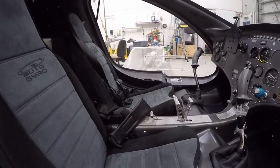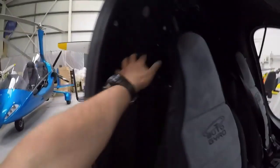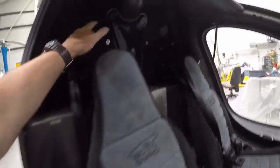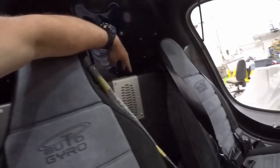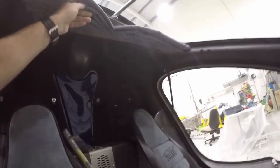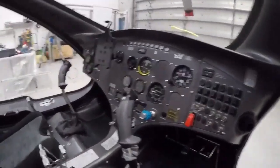One area where the Cavalon scores very highly is in storage — there's a lot of storage behind the seats and also on the rear bulkhead. Headsets plug in just at the top of the bulkhead, and on top you've got hangers for headsets. There's also a lovely sunshade, which is a great addition — protects you from the beating sun.